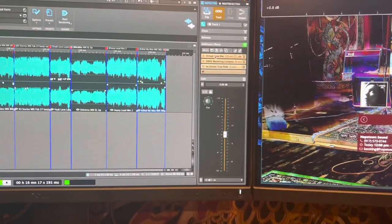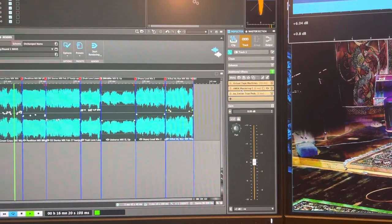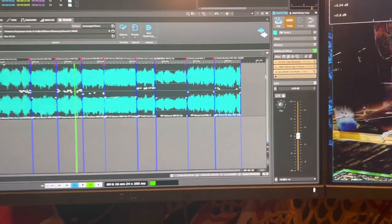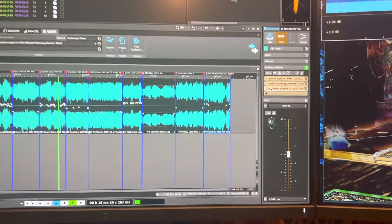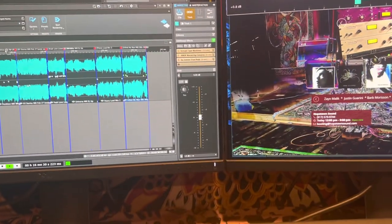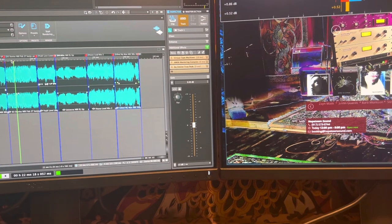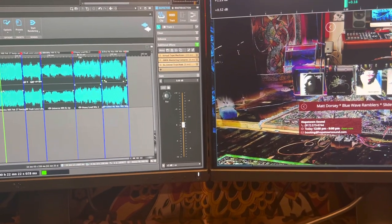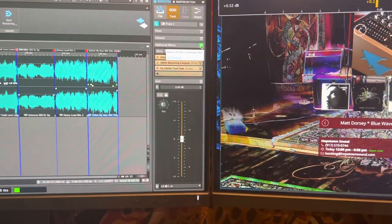So that's the master chain: the tape sim, the mastering compressor, and the true peak limiter. Let me give you a listen — we're on the phone here, but let me bypass here...